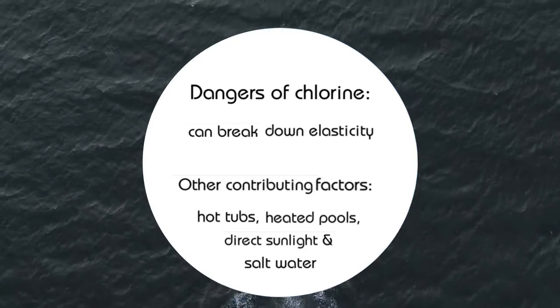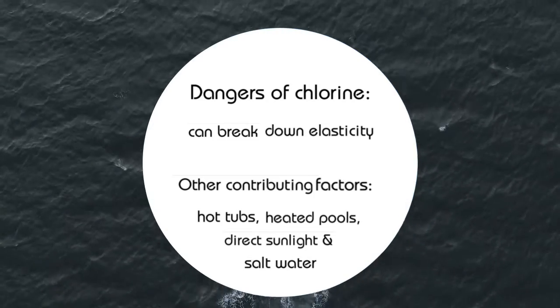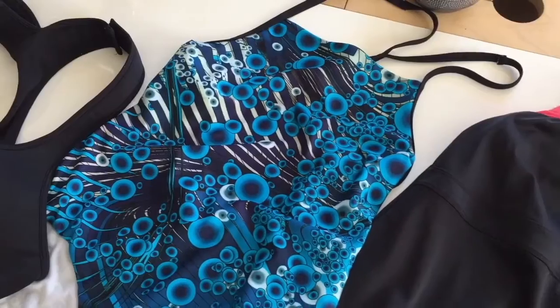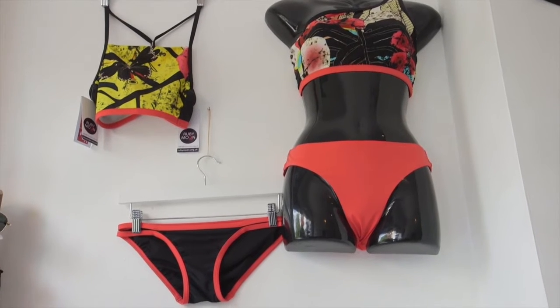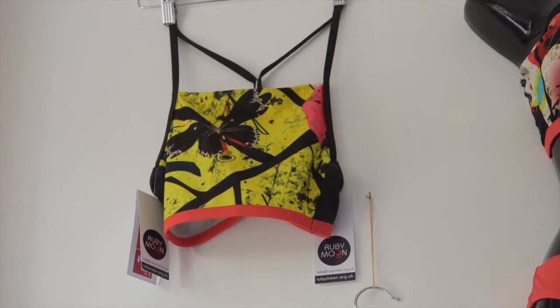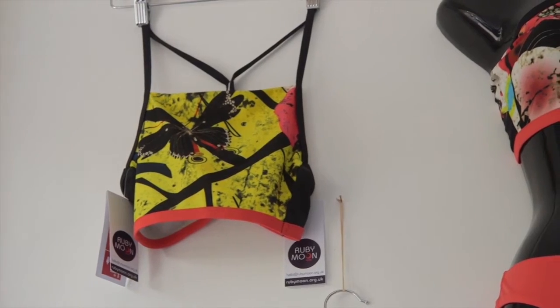Both salt water and chlorine play an active role in the fading of bright colours within your swimsuits. Allow me to explain the most effective and appropriate laundering techniques for you to adopt in order to prolong the durability of your cherished garments.